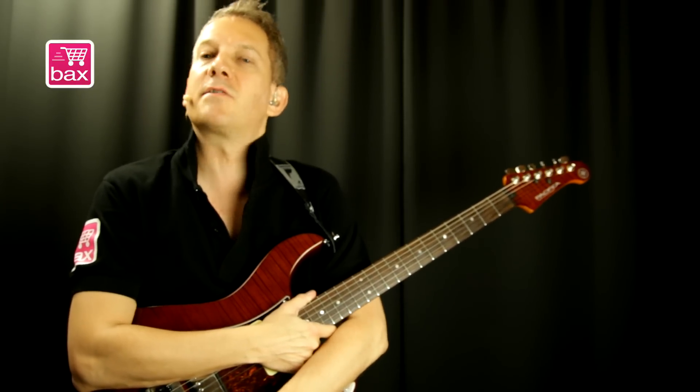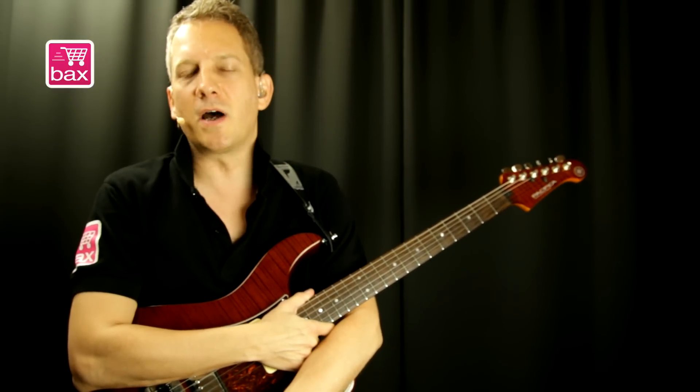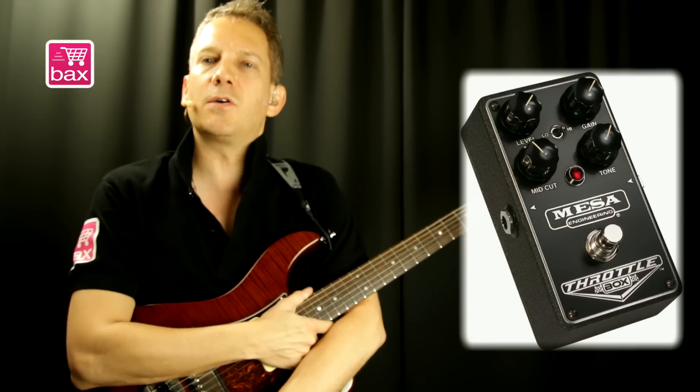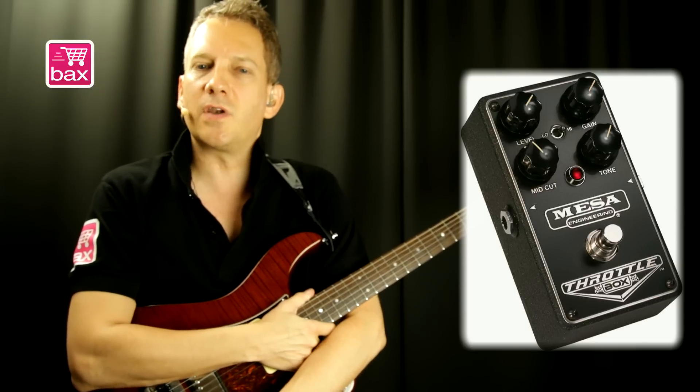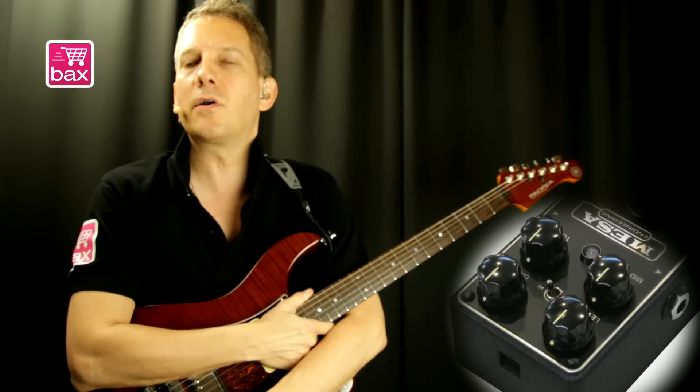This is the highest gain pedal of the new series of pedals that Mesa released. Basically, it's a dual rack in a box. Mesa Boogie is a well-known amp building company from the US. These pedals are all hand-built in the US and are very sturdy, true bypass, and can be powered with a 9-volt adapter or a 9-volt battery.